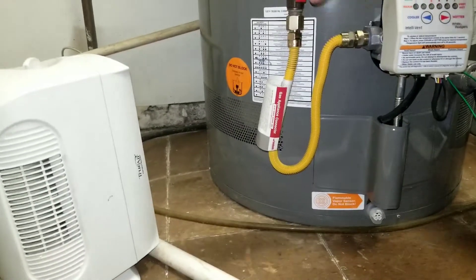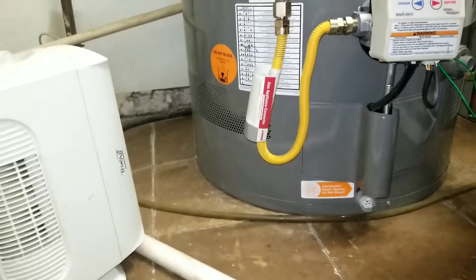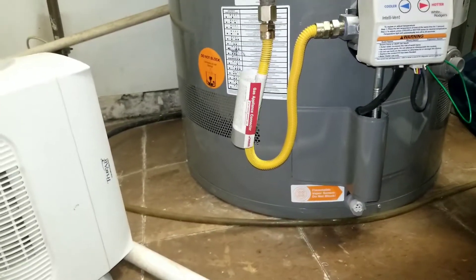If all of this doesn't work, you can also try resetting the system with the gas turned off — make the valve perpendicular instead of parallel — and then try that reset again.